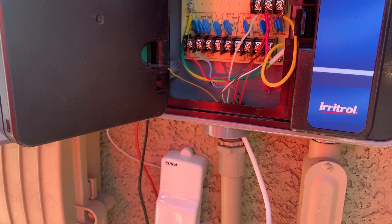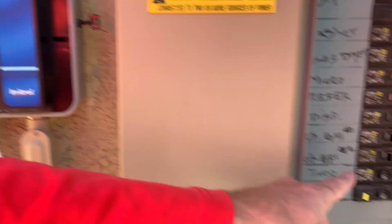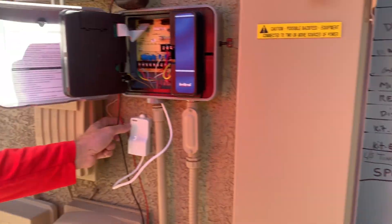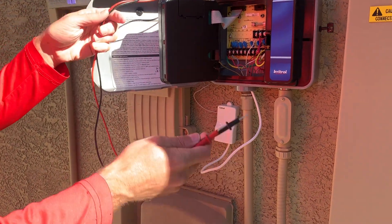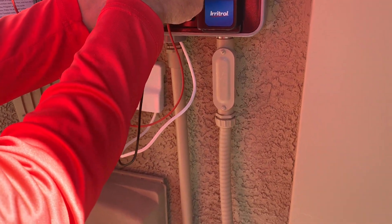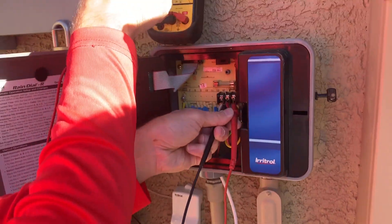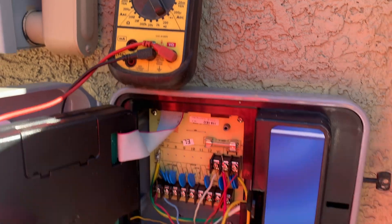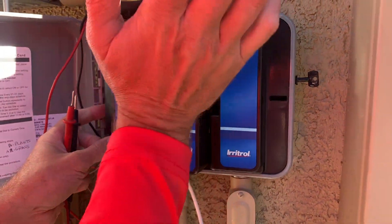Now we're going to turn the power back on and check it right here at 24 volts. You can see we're up to 27 and a half — so we are live.